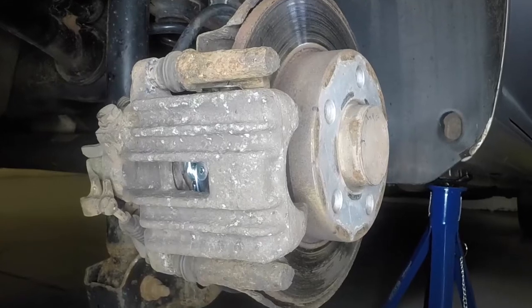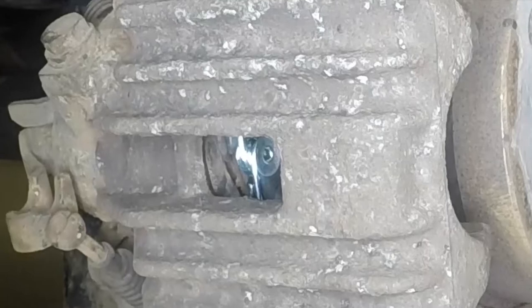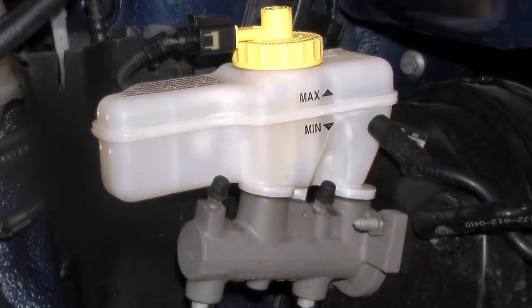Repeatedly depress the brake pedal to bring the pads into full contact with the disc. Repeat the procedure on the remaining rear brake. Then check the fluid level in the reservoir and top up if necessary.